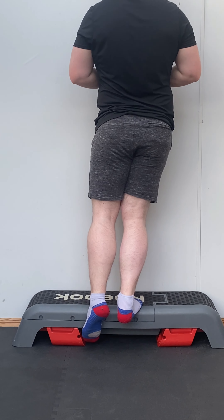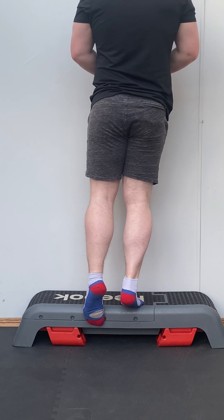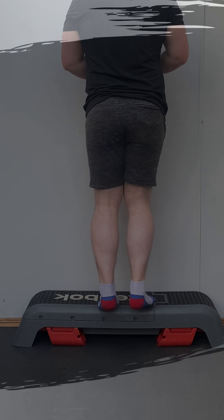And that's the basics on the calf raise. We have a standard calf raise, a single leg calf raise, and an eccentric-phase calf raise. That's it for today — don't forget to like, comment, and subscribe, and see you soon.